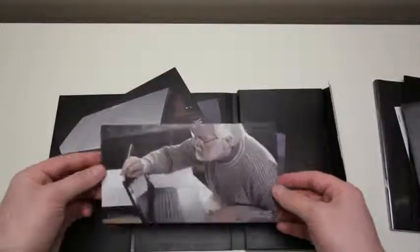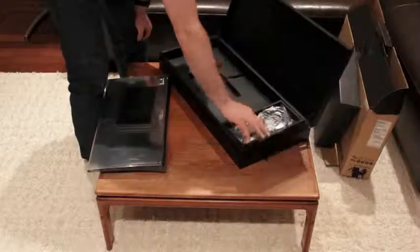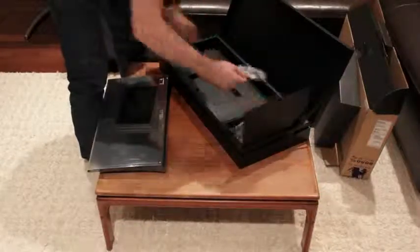And there's the man himself — that's the dude who designed this puppy. Next thing we've got to get into is the cables and accessories, and there are a lot of these.